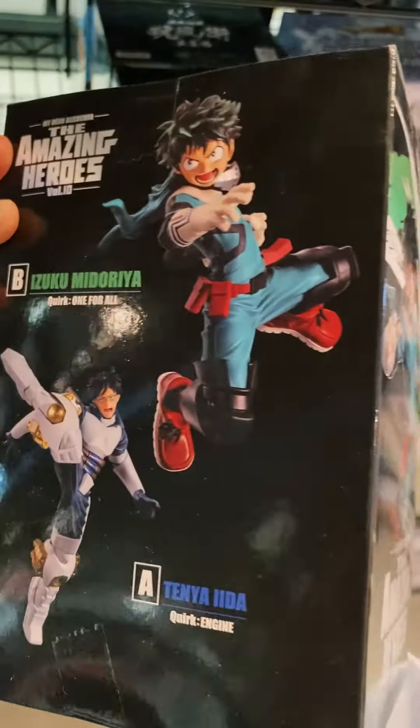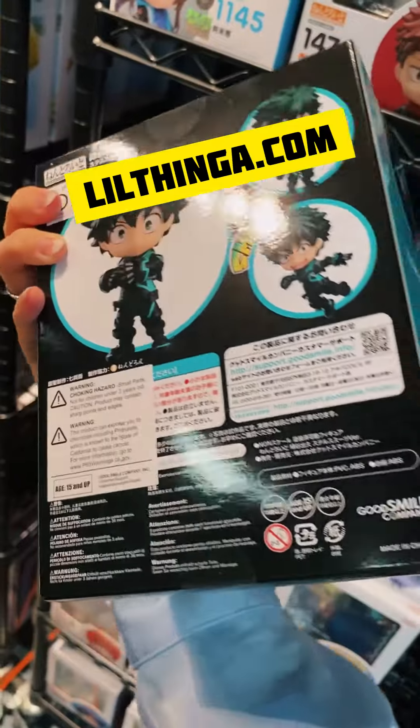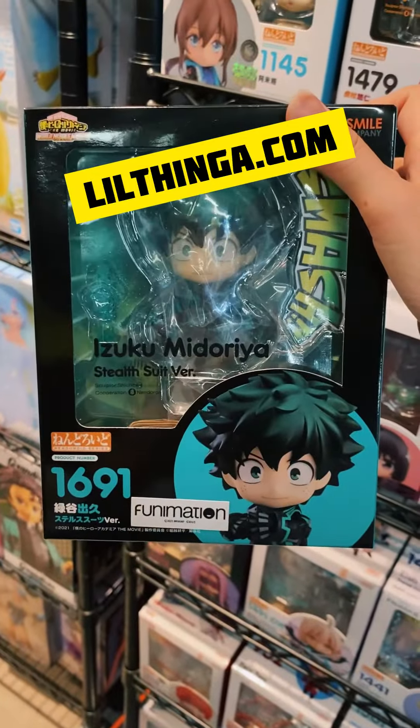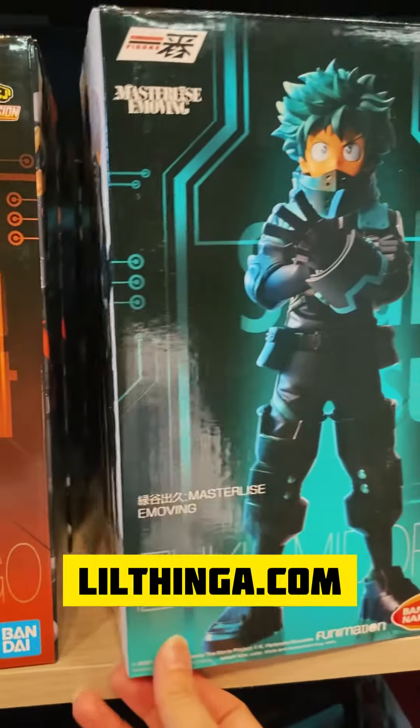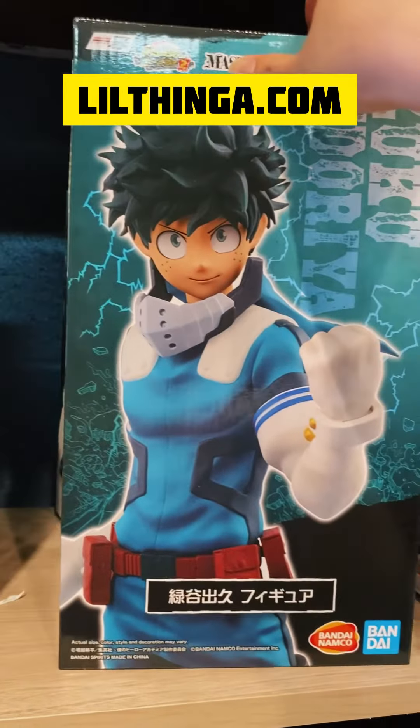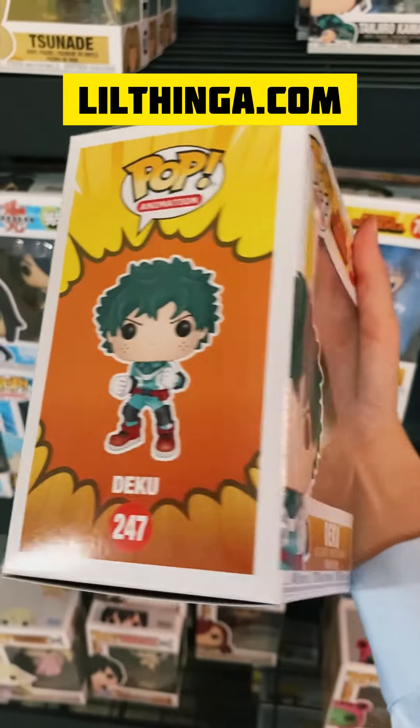Also, if you want to check out our website littlethinga.com, we have all sorts of different figures of Deku. There are different versions, different sizes. You can go to littlethinga.com to check these out.